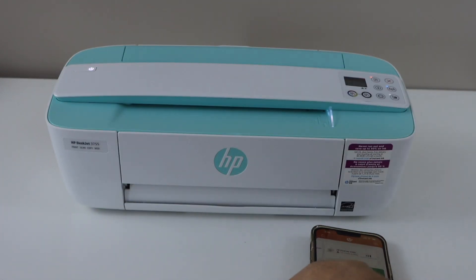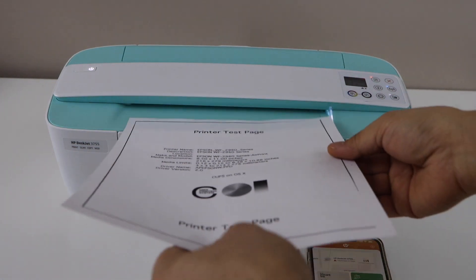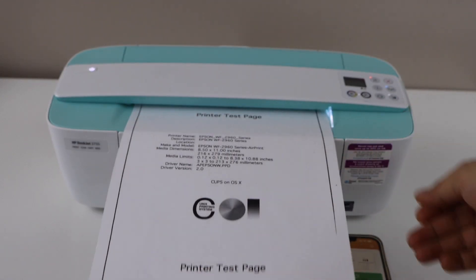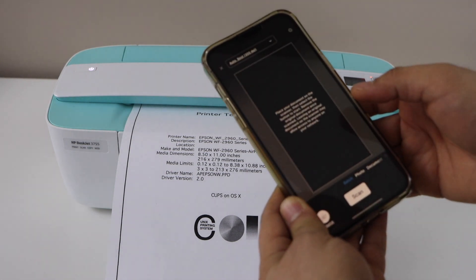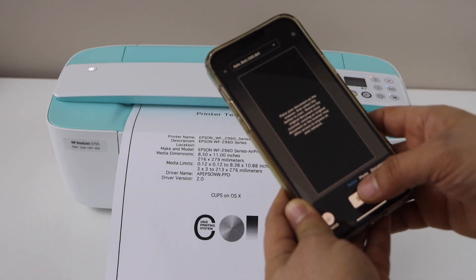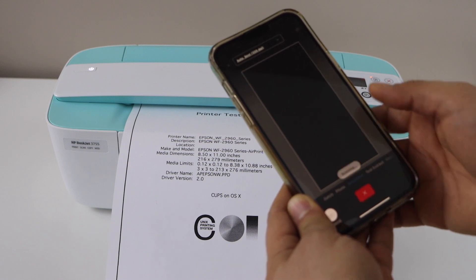Now we can start doing the scanning and it will give you good results. For example, I'm going to scan this page. Click on the scan icon, select 'document', and click on scan.